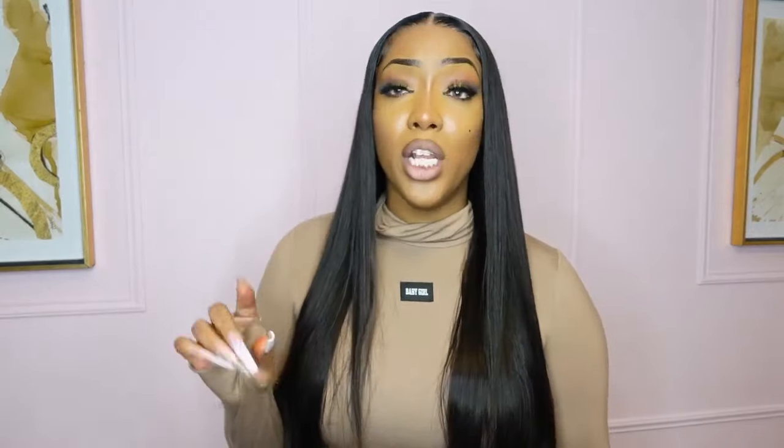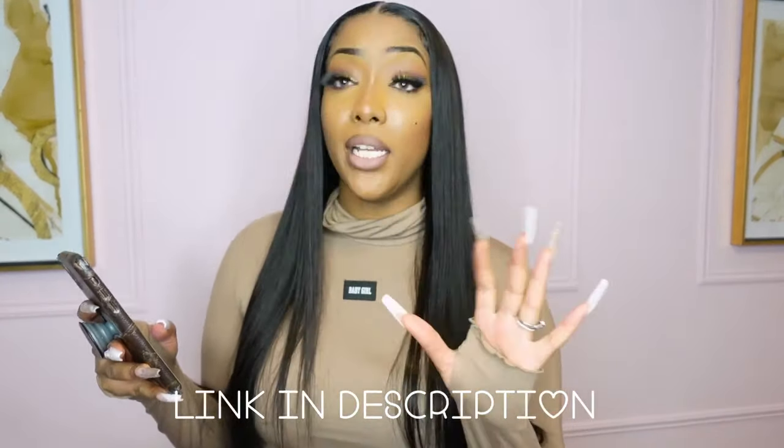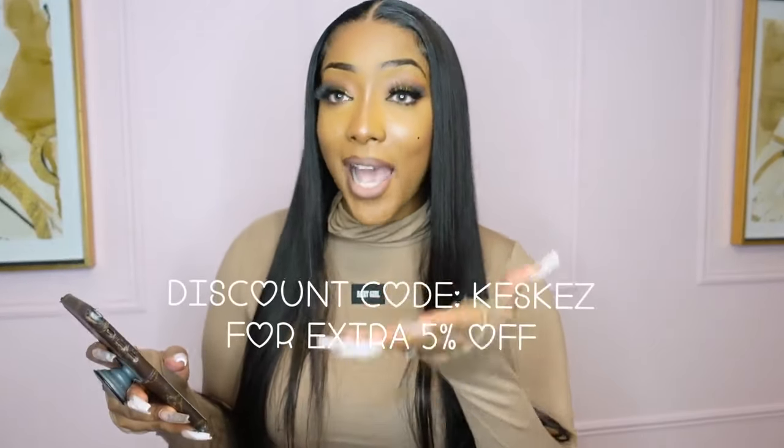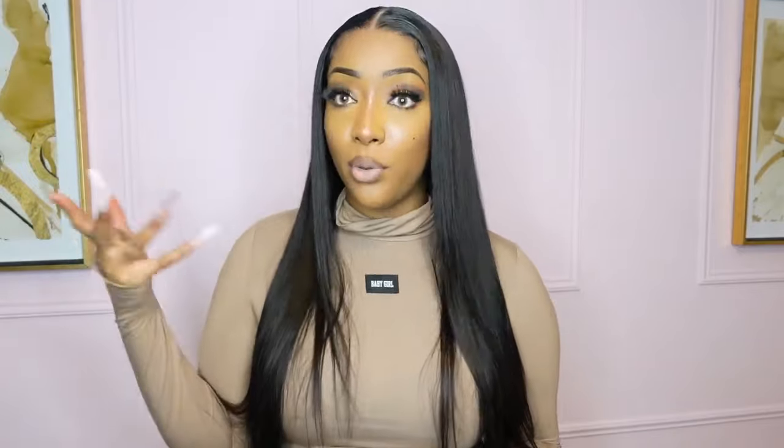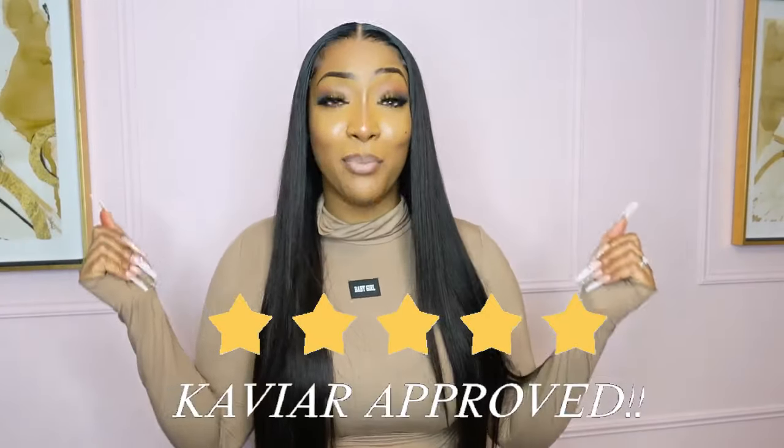There's a coupon code to get 15% off your first order, and if you use my personal discount code — it's KES, all capitals: K-E-S K-E-Z — you'll get an extra 5% off. If you can combine the two, the 15% and my code, you could save 20% total. I'll leave all the information for this company in the description box. It's quality and it's affordable — 10 out of 10, this is Caviar Kes approved! I hope you enjoyed this video — leave a thumbs up and a comment. I'll talk to you guys soon, bye!